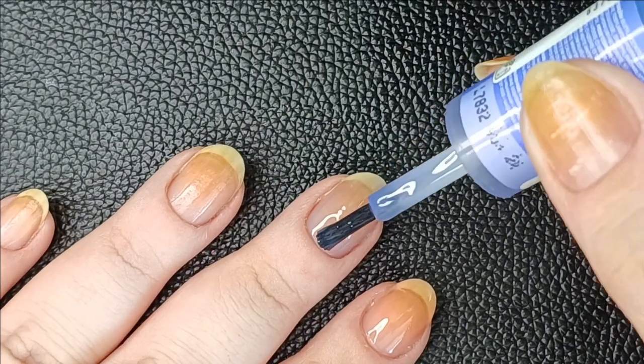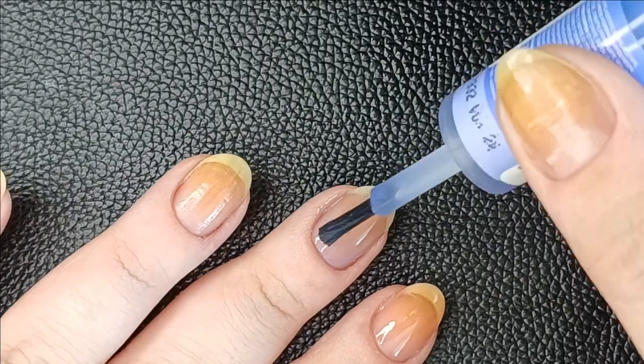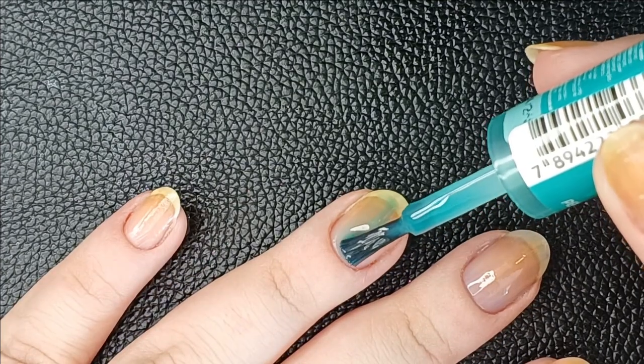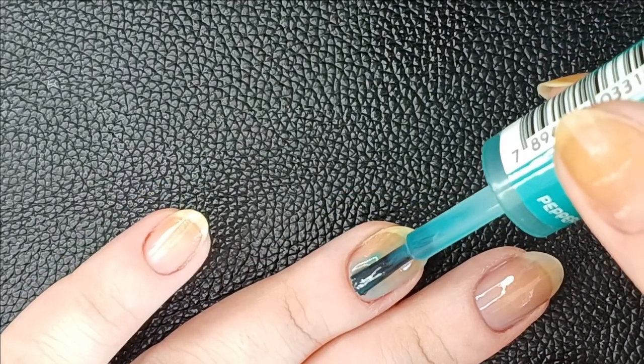Just a reminder: the idea of a jelly polish is to be translucent. It's not a bad polish or lacking coverage — that's the idea. And just because it's a jelly doesn't mean it's supposed to be streaky. That's what I like about jellies — it's hard for them to look streaky.